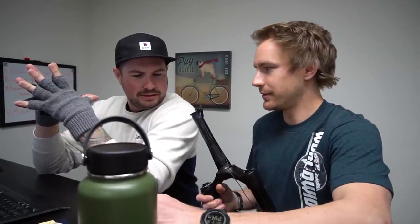Farva (Michael B) likes the DHF — noting that DHF stands for 'front' — but is thinking about switching to the Assegai. He jokes about rebranding himself as the 'Ass Man' like Cosmo Kramer and running the Assegai front and back.